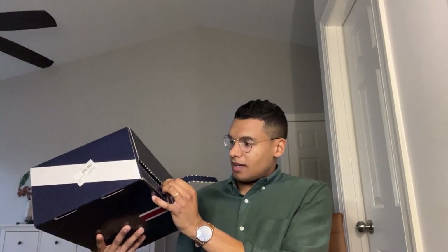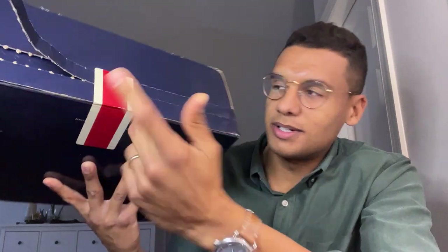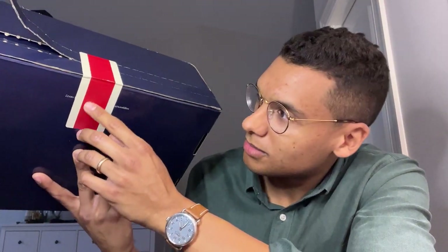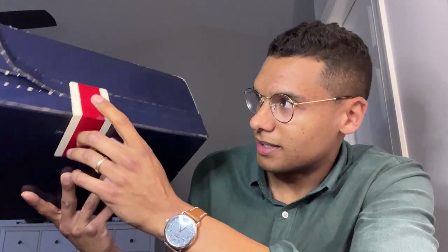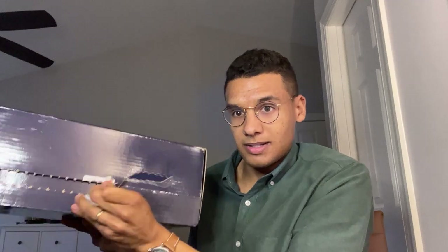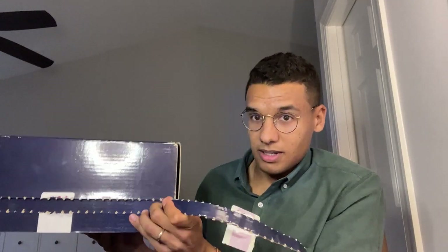Before I go ahead and rip this whole thing off, let's look at the branding. Tracksmith's branding is always so elite — look at this little sticker stripe they put on, which is one of their primary brand expressions, and then of course you have the hare and the logo on the box. I think this shipping box itself might be the shoebox too — we'll see once I open it.